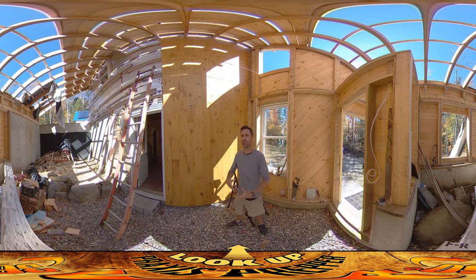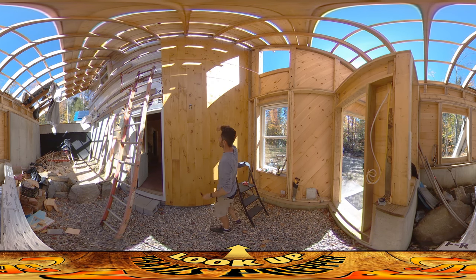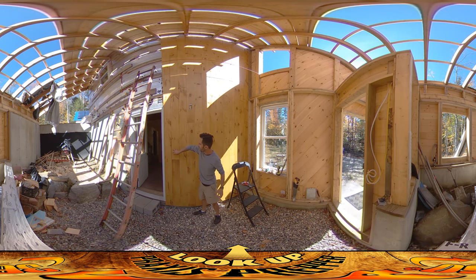We have things set up a certain way for our inspections, but then in short order we're going to be changing things around. The other ends of these wires kind of all come through this wall here, and the light switch is just on the other side of this wall. I've got the wires coming down here, just coiled up.